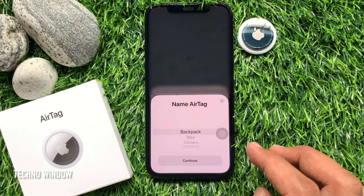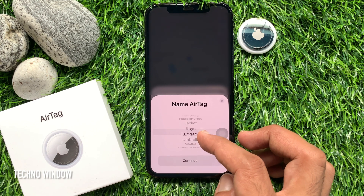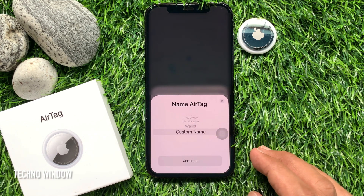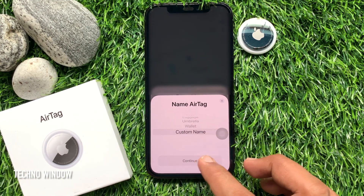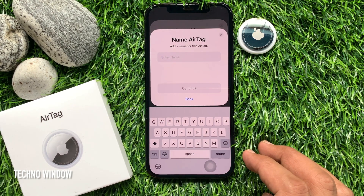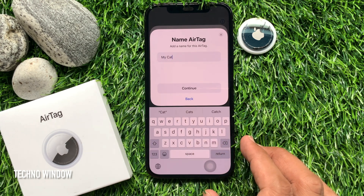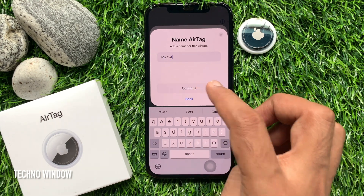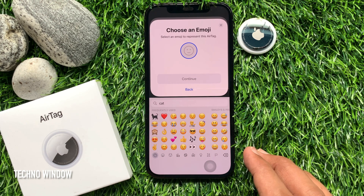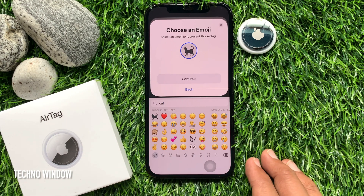Select an item name from the list, or select Custom Name to name your AirTag. I would like to use a custom name, so select Custom Name and tap Continue. Enter your AirTag name and tap Continue. Then choose an emoji to represent this AirTag and tap Continue.